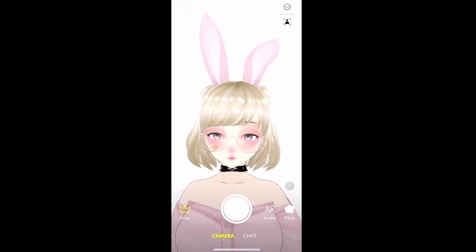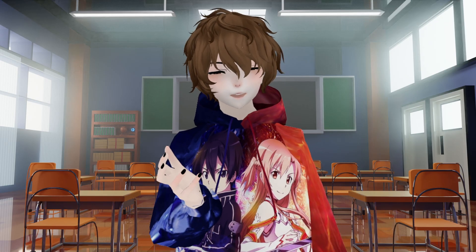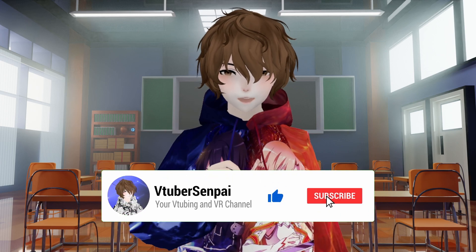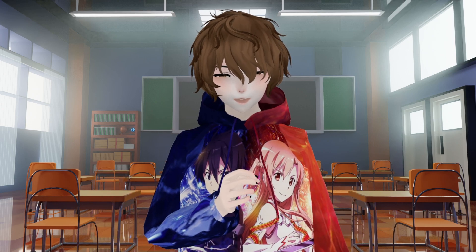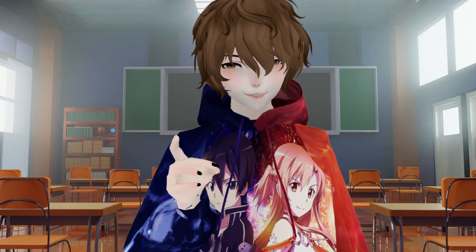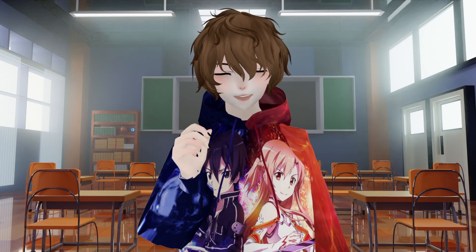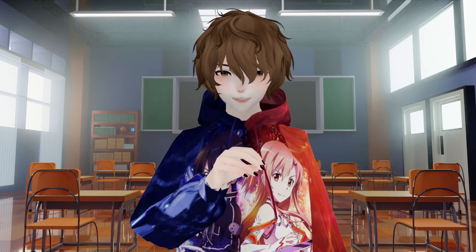In last week's video I showed you guys a free app for your phones called Virtue, and this week I'm going to show you how you can use Virtue on your desktop. If you haven't already, make sure you smash that like and subscribe button — it really does help out the channel. Also, if you're on the hunt for copyright-free, DMCA-free music, consider checking out Senpai's Lofi — links in the description down below. Any and all links mentioned in this video will also be in the description.